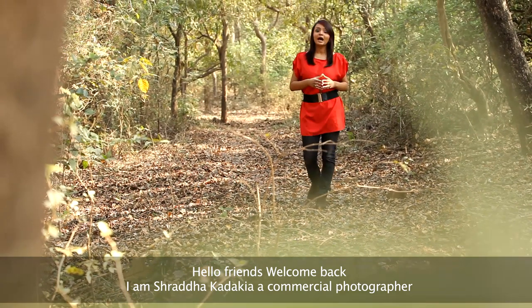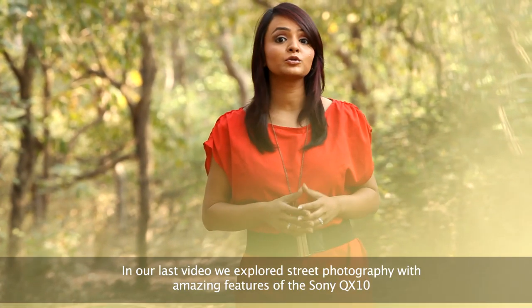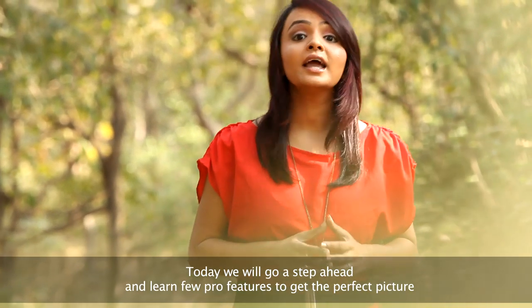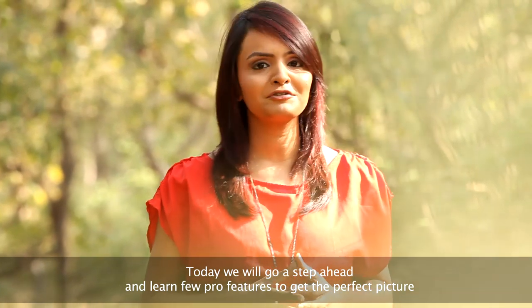Hello friends, welcome back. I'm Shraddha Kadakya, a commercial photographer. In our last video, we explored street photography with amazing features of the Sony QX10. Today, we'll go a step ahead and learn a few pro features to get the perfect picture.